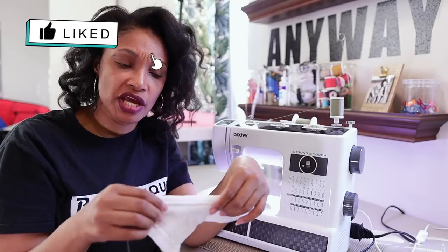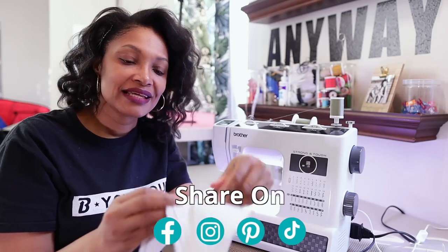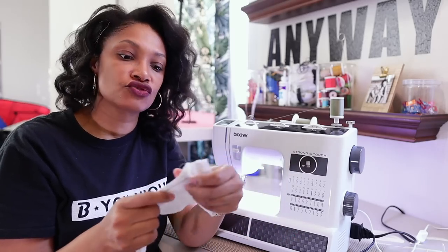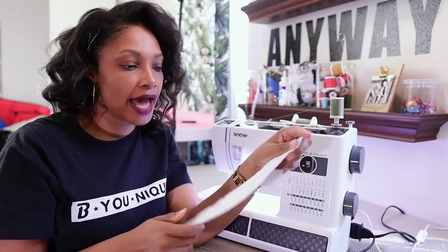That stitch will stay nice and stretchy but look really good and finished on the front of the garment. I think this is a game changer — something you can do on just a regular sewing machine. Definitely go get yourself a twin needle, and if you do anything stretchy or decorative, I think it's just really something good to have.